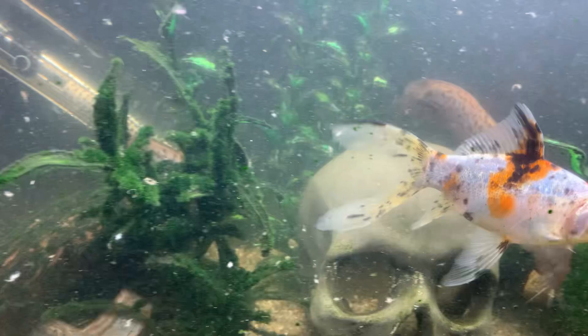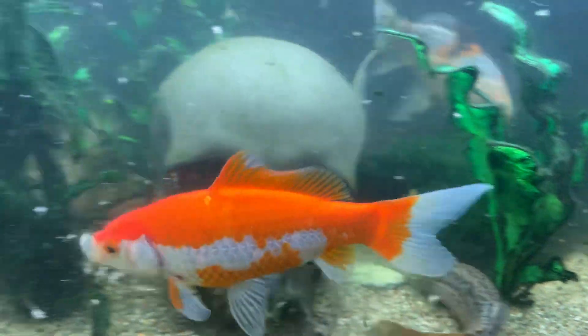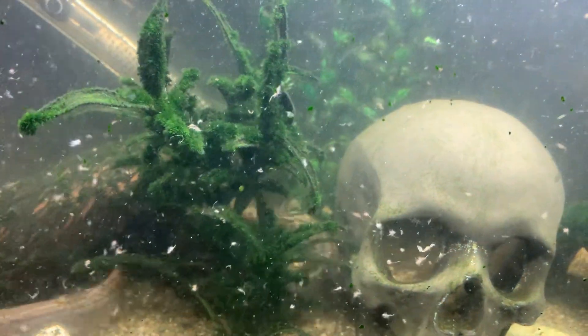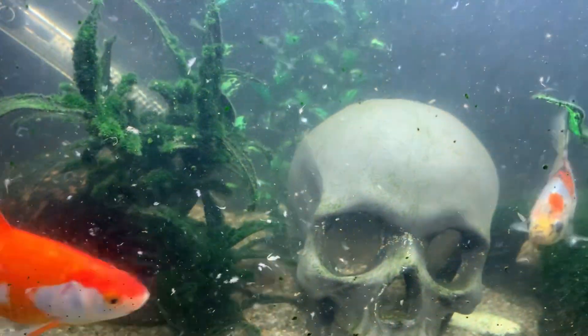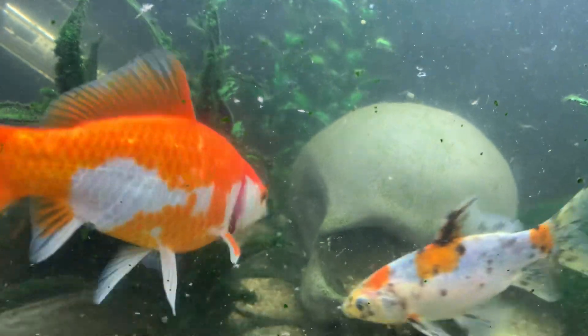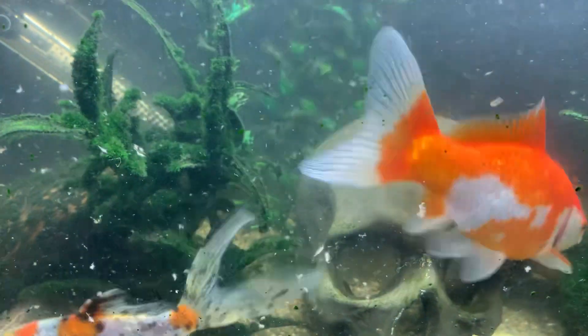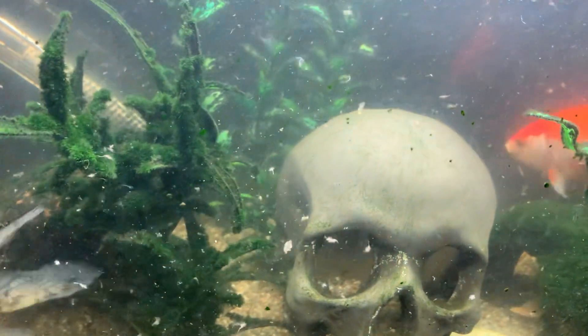Doesn't take that long to do it. That's the thing about fish keeping — people think it's a lot of work, but it isn't. Not really. Not if you just crack on with it. I could do a water change on a tank in five minutes.